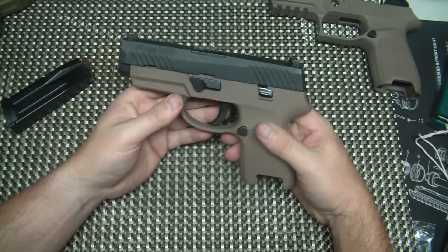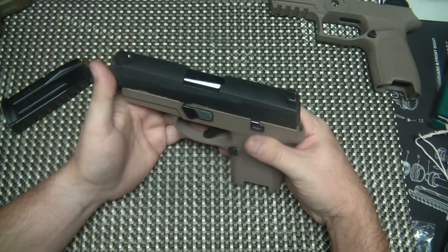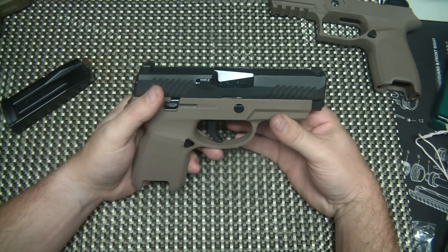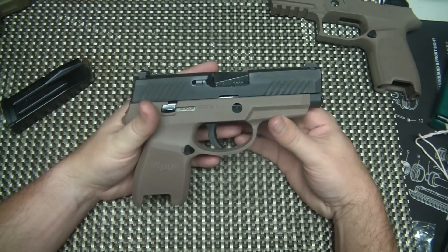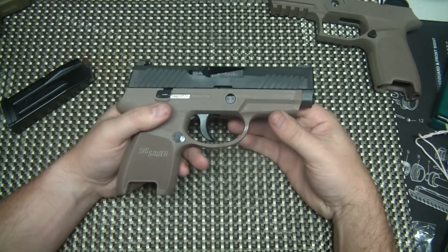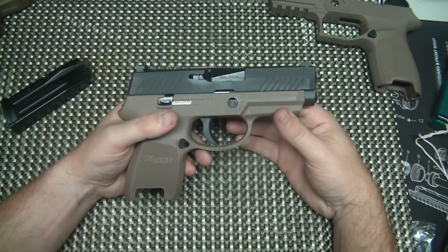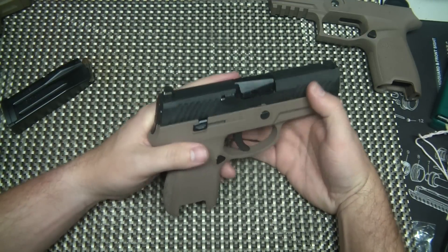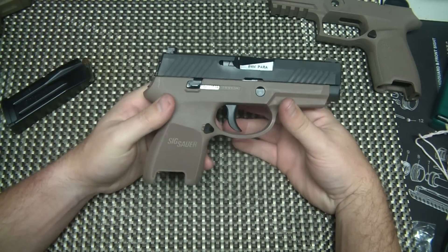What's cool about these guns is that they're modular. The serialized part of the gun is actually the trigger group. It's easily removed from the pistol, and what that does is give you ways you can exchange and change the way this gun is by simply switching out the frame. They have these caliber change kits where you can switch from 9 to a 40 or a 357 SIG, all by buying a new kit which is not serialized so it does not require an FFL transfer. You can actually buy them directly from SIG and have it shipped right to your door.